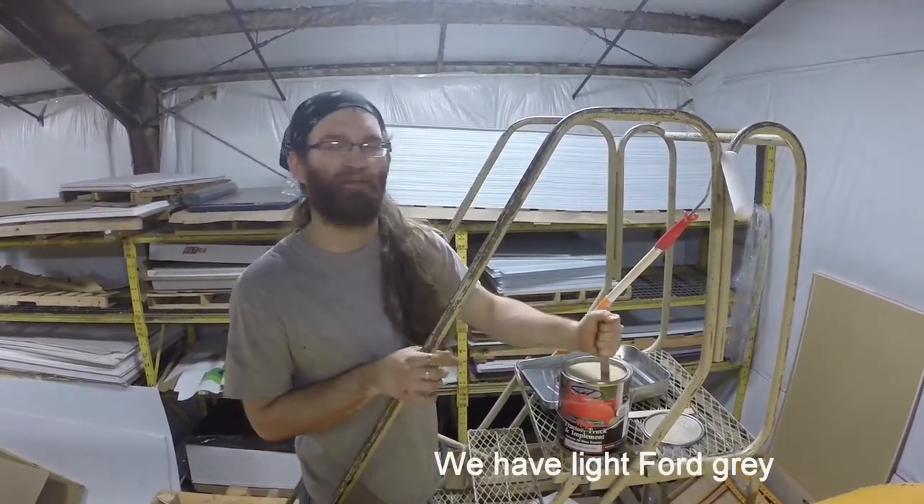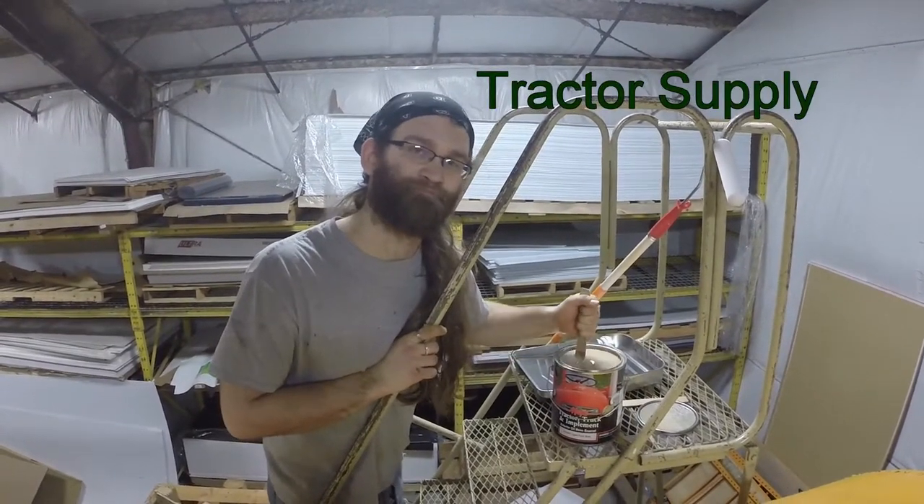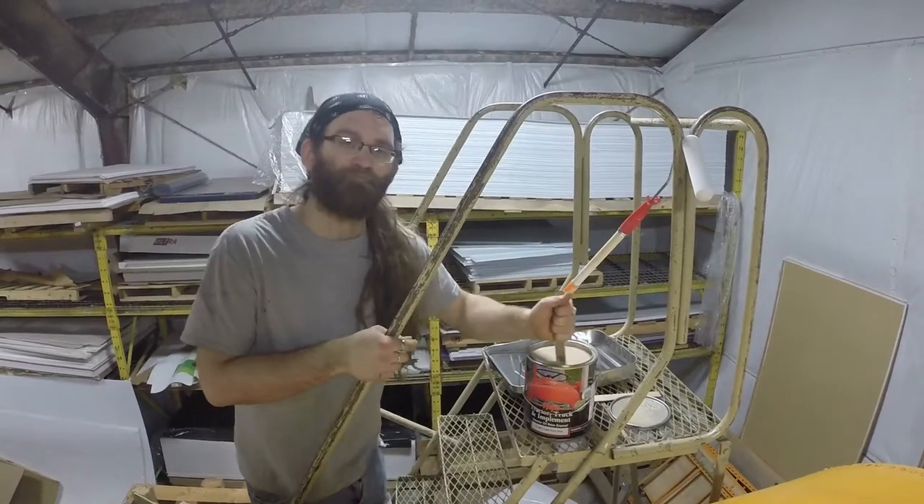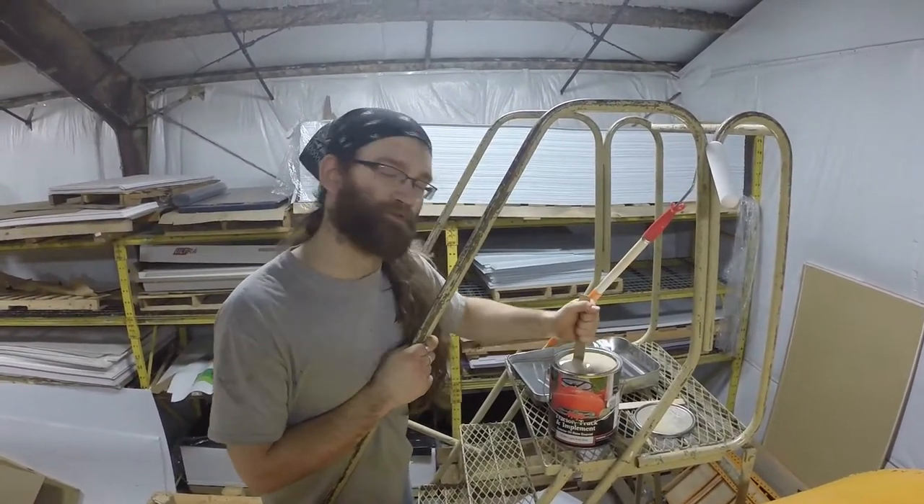We've got Light Ford Gray Tractor Supply Tractor Paint. It came out separated, so here I am starting it.